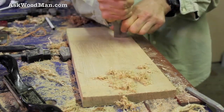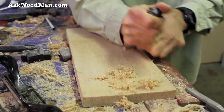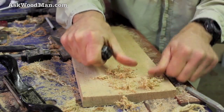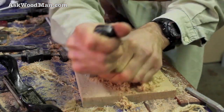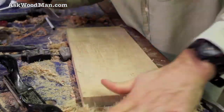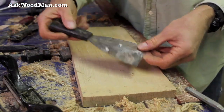You already own putty knives, so you've got a scraper you can use already. Plus, with a hand scraper they get so darn hot you have to wear a glove, and it also jacks up your thumbs trying to hold it in that position. With this you have a nice handle, so that looks good.